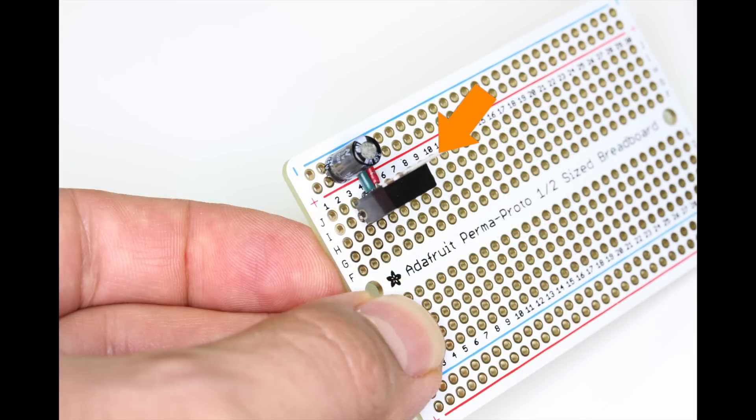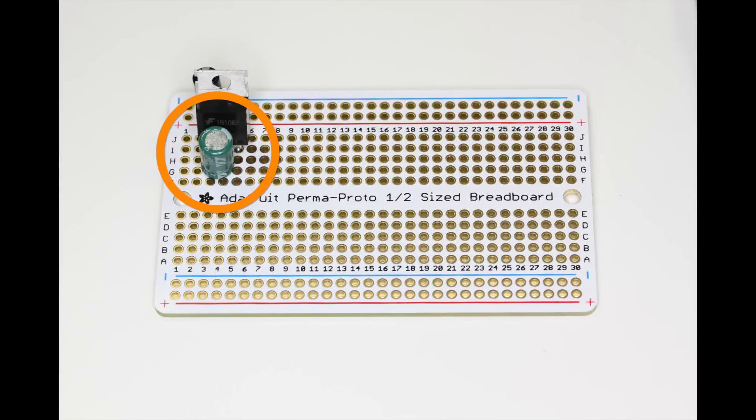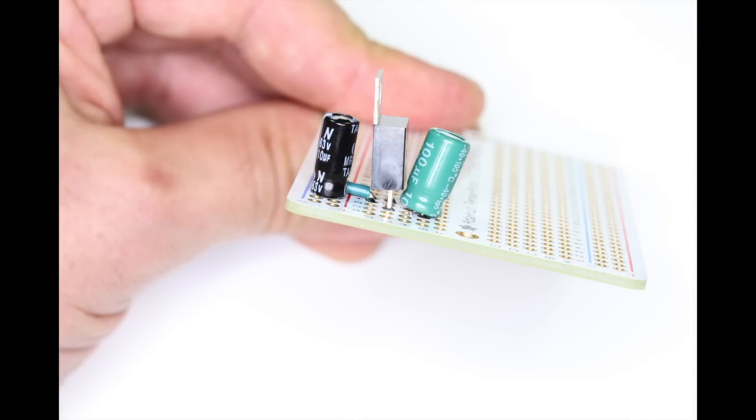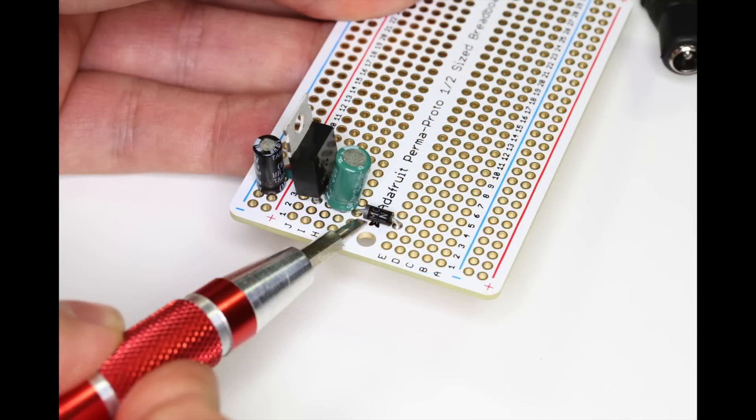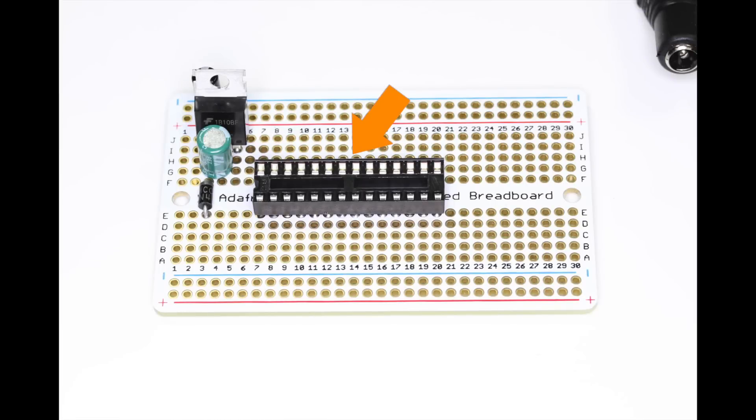Next we'll add the power regulator across rows 3, 4, and 5 — notice the orientation of the metal tab. Now we'll add the 100 microfarad capacitor between rows 3 and 4 with the stripe on row 4. Now we'll install the 1N4001 diode across the middle of the board on row 3.